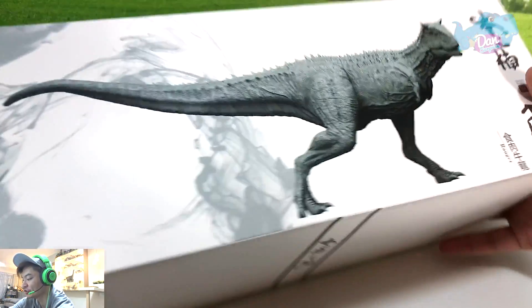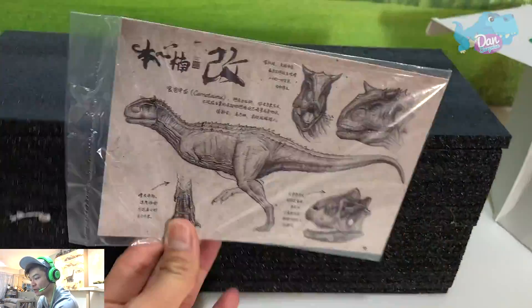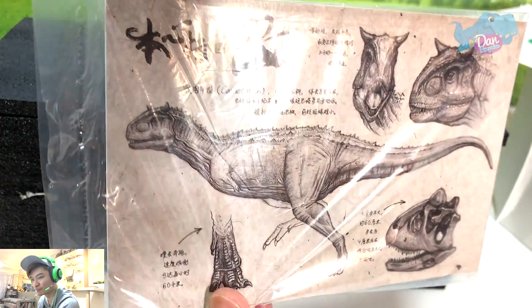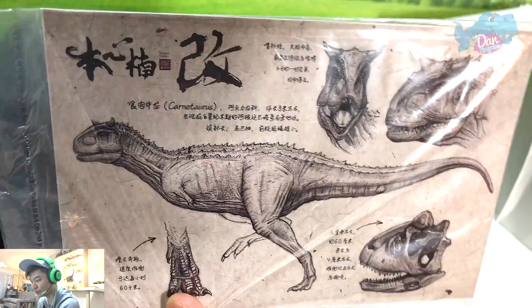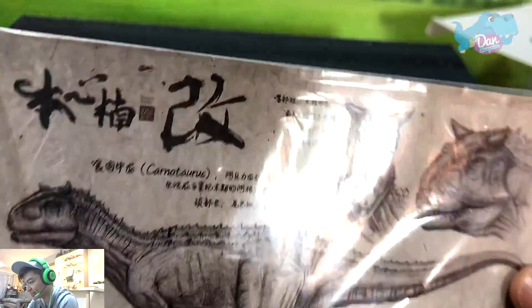Nanmu Studio is actually a pretty new company. This is the card — it looks pretty amazing. What a beautiful illustration on this figure. It is written in Chinese.